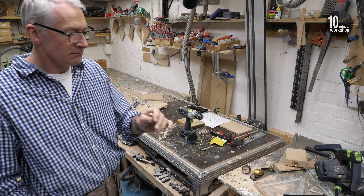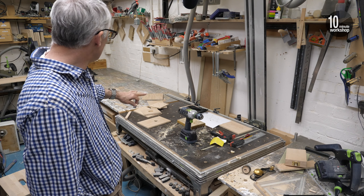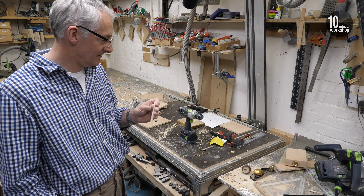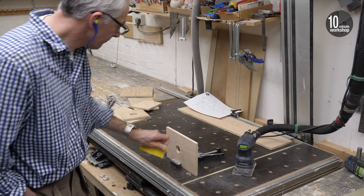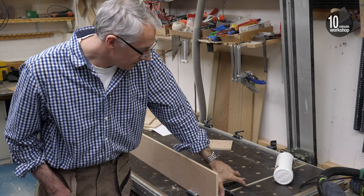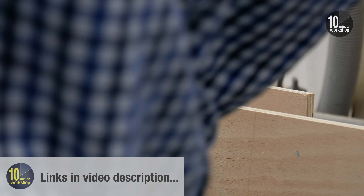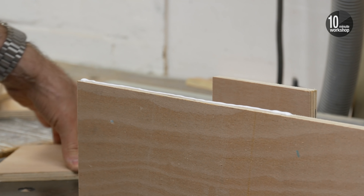Then we can get the dowel drilled in and a quick sand over everything, and then we're going to start getting it nailed together. A quick rub over the parts that the sander can't reach, and then it's onto the assembly. Everything is just glued and pinned together. I'm using 18-gauge by 25mm brads in my electric Maestri pin gun, and I'm starting by fixing the sides to the back.